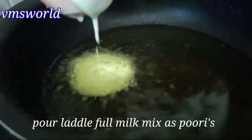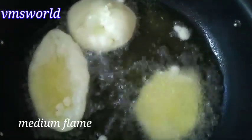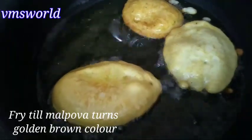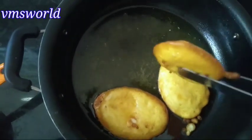Now the batter is ready. Let's deep fry — heat the oil in a pan on medium flame. Fry the pieces a little at a time. It's very easy to fry them.